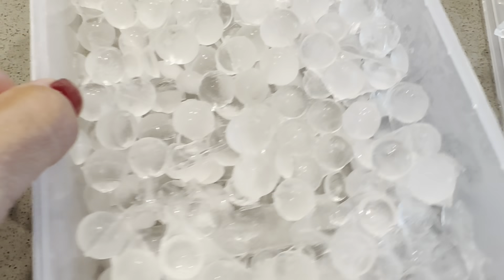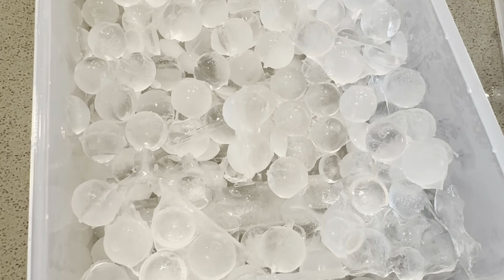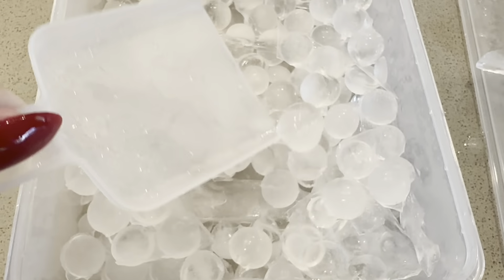Okay, here are the ice balls out. I think I overfilled some of these because you can see some have a little bit extra on them, so I'll be more careful next time to hit the fill line. But yeah, you just grab your ice with the little scooper and pop it in your cup.